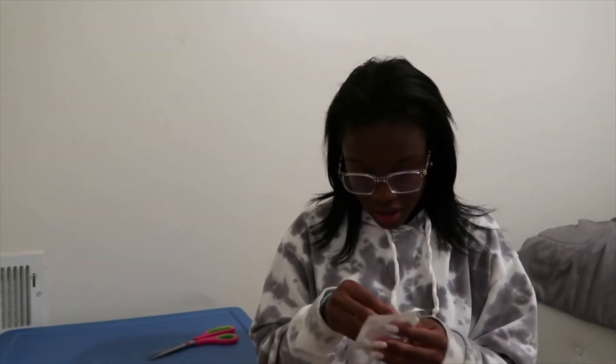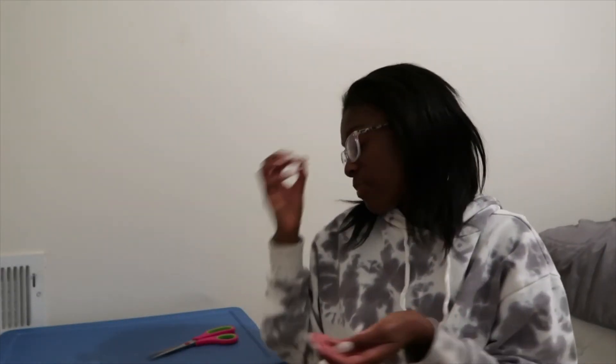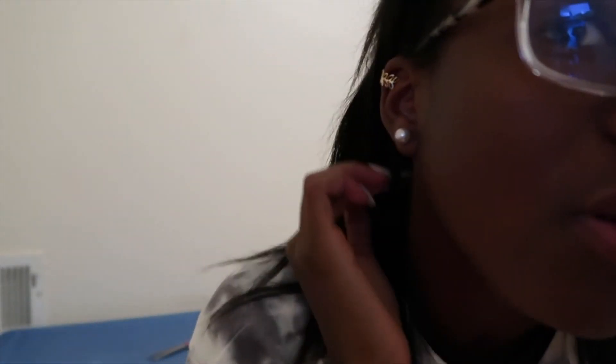Next I got some ear cuffs — you don't need a piercing to wear them. There's a vine-looking one, a gold glittery one, one that looks like multiple rings, and one I'm not crazy about but it came in the set. I'm going to try on the one that looks like leaves — I think it looks kind of cool. I cuffed it on my ear and yeah, I like it — it's subtle.